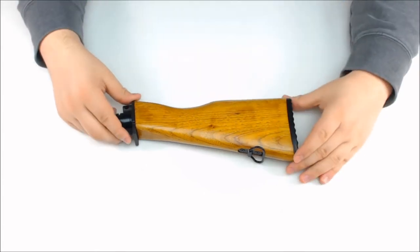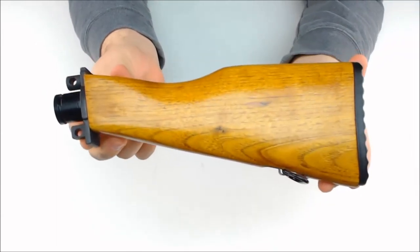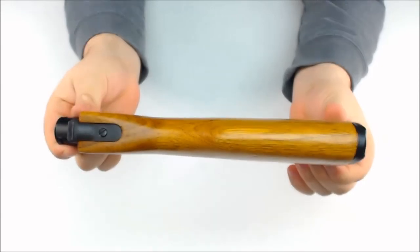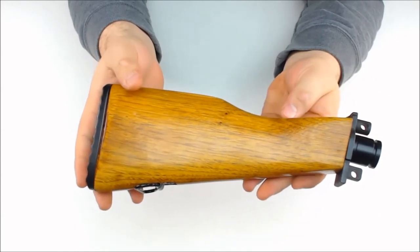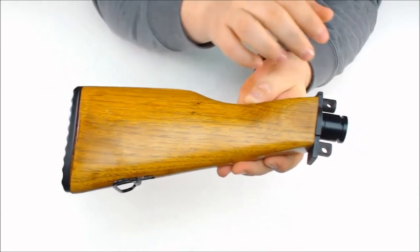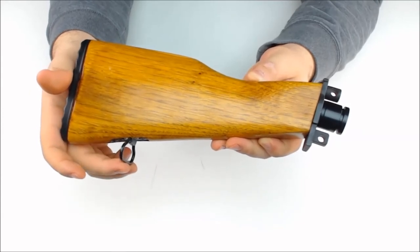This is the Takamo AK-47 wooden tip X7 Phenom stock. The left hand side of the stock, the top, and then also the right hand side. This stock is actually made of wood, with metal on the back and the attachment point. It's also got a metal sling mount on the bottom of the stock.